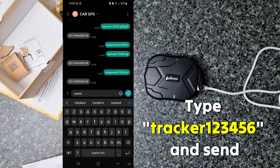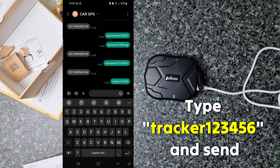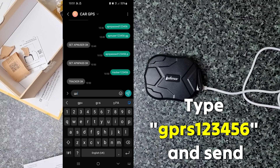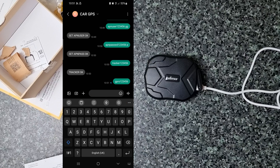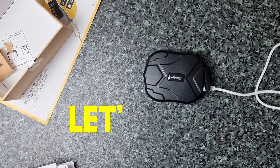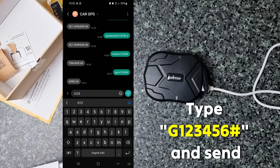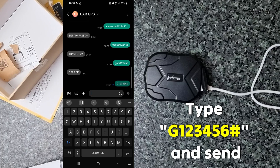Now type 'cracker 123456' and send. The device will return: 'Cracker OK'. Now type 'GPRS 123456' and send. The device will give you 'GPRS OK'. Let's check whether the data packet is working or not using the SMS method. Type capital G, 123456, and hashtag, then send it.